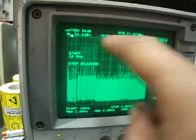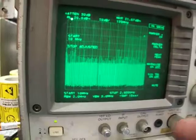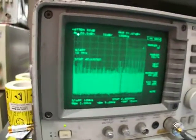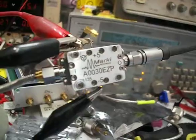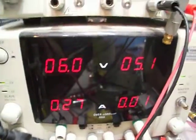So it starts low at about 10 megahertz and goes up to 31.8 gigahertz — a very, very wide range. It's a great amplifier and it's working well. The power supply for this point is minus 5 volts at about 10 milliamps, and 6 volts at 270 milliamps.